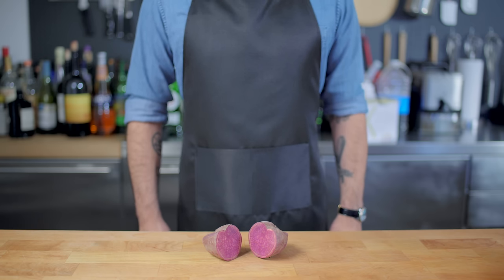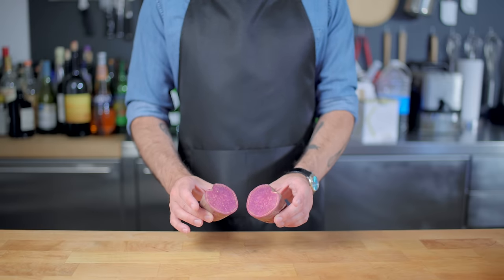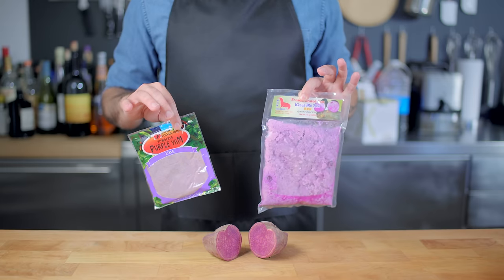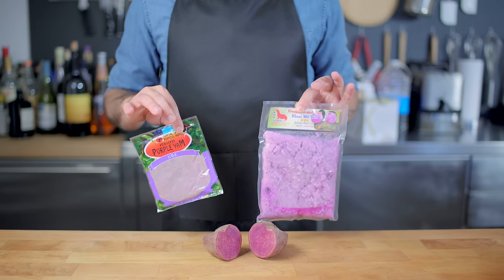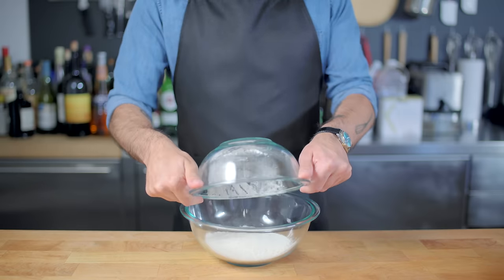Hey, what's up guys, welcome back to Binging with Babish, where this week we're taking a look at a long-requested treat: the almost cartoonishly purple ube roll from Steven Universe. Now fresh ube like this is very hard to find, but it's much easier to find frozen grated ube at your local Asian grocer, or dried powdered ube that you can find on Amazon.